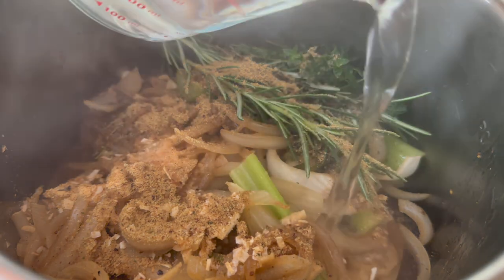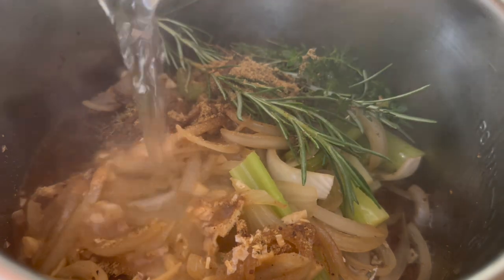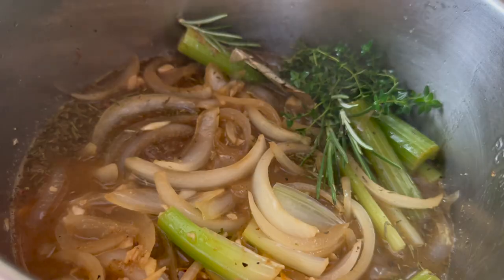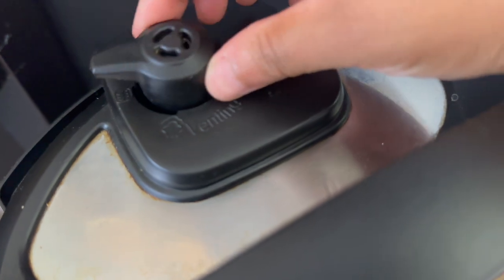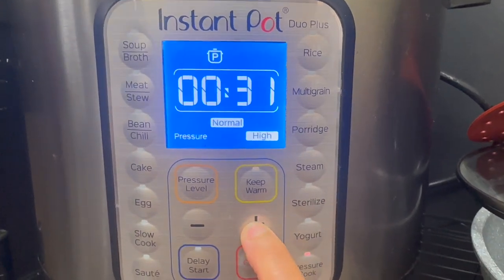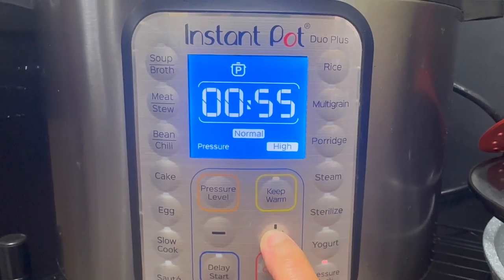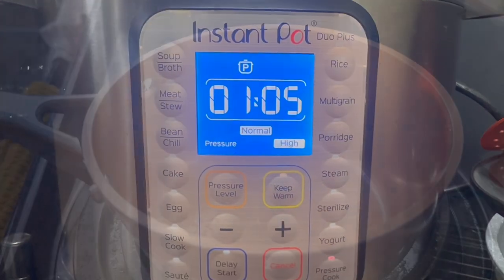I also like to add one tablespoon of beef bouillon because I'm going to add two cups of water — however, you could just use beef broth. I'm going to mix this up a little bit and then place my carrots right on top. I'll put on my instant pot lid and make sure the valve is set to sealing. I'm going to pressure cook this for 65 minutes — you want to pressure cook it about 20 minutes per pound, but I like that extra five minutes to make it extra tender. Then I'm going to natural pressure release for about 10 minutes.